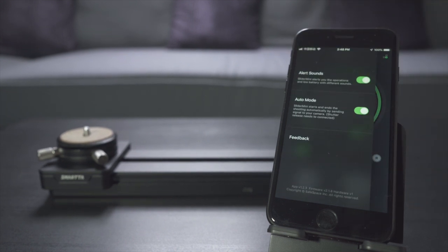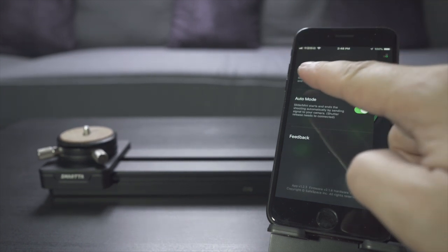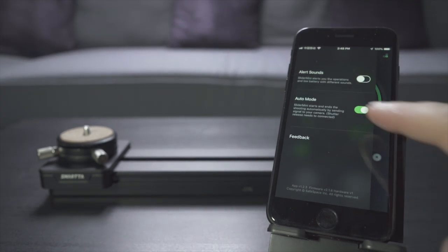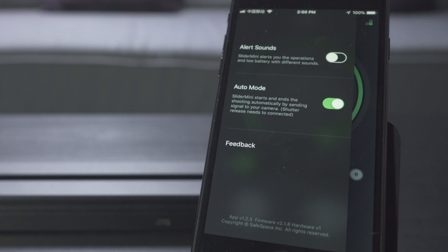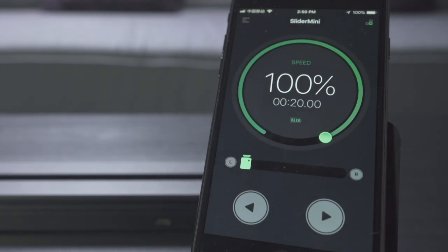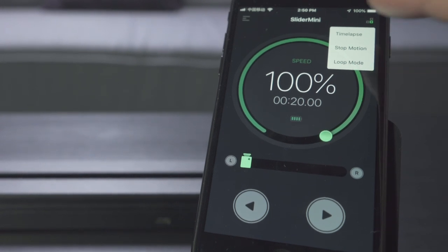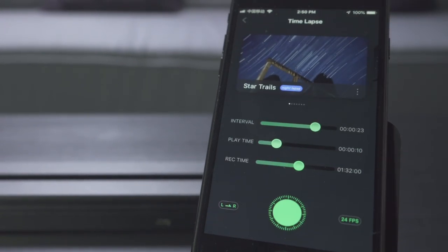A tap at the upper left corner gives you two controls: you can turn off the alert sounds, which are very annoying, and you can turn on and off auto mode, which means the slider starts and stops recording when you're operating it. At the upper right corner you find the advanced modes — time-lapse, stop motion, and the newly introduced loop mode.